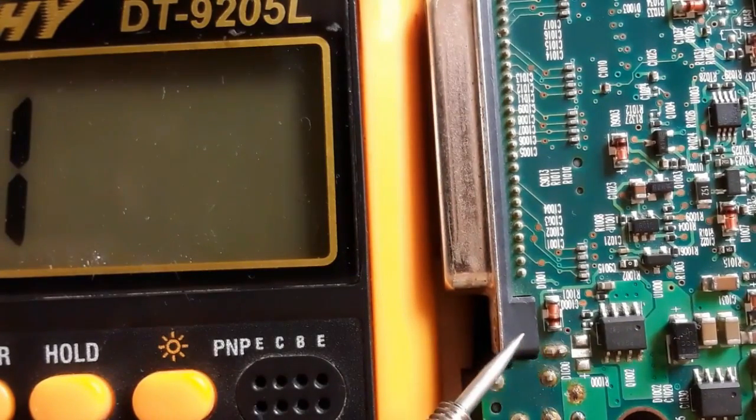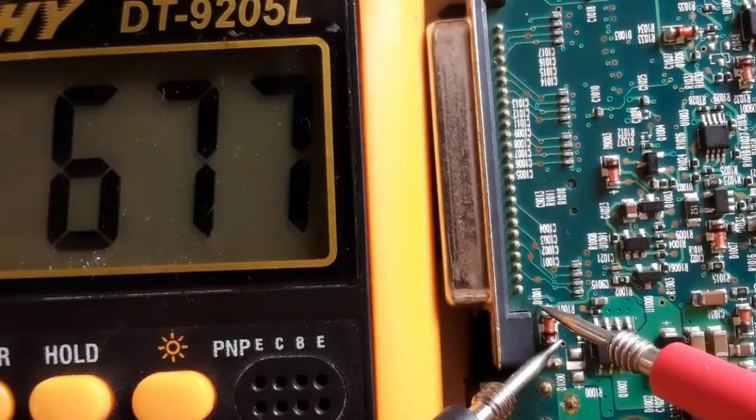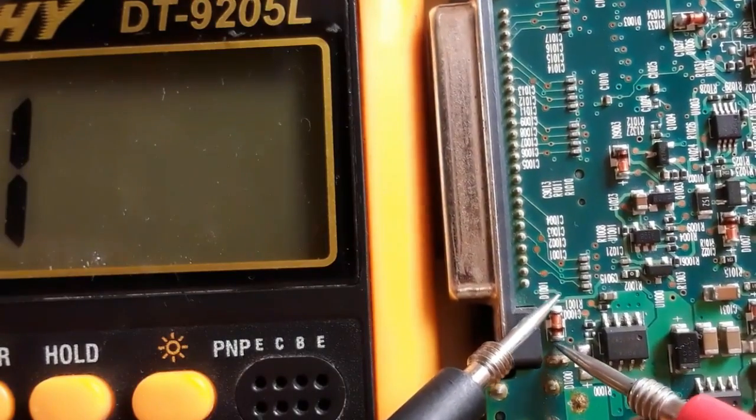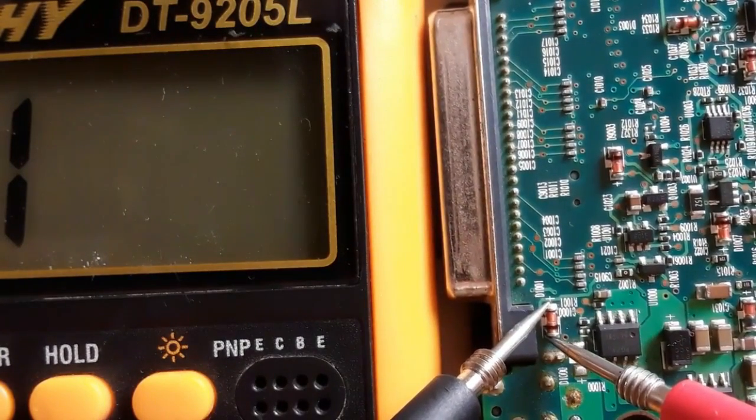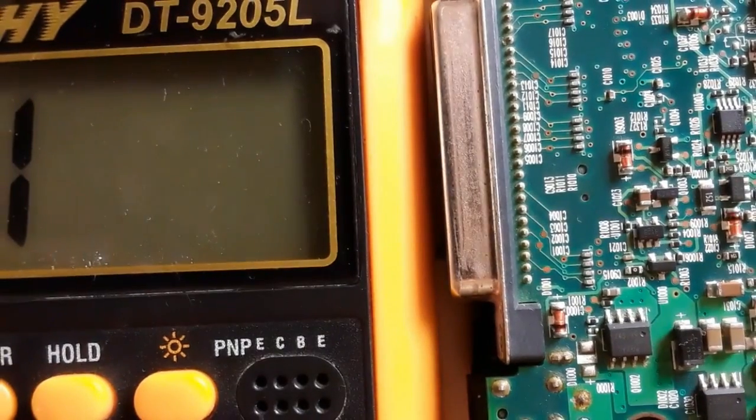Let's check this diode also. Always put the black probe into the negative terminal. We get a reading. Switch the probes — no reading means the diode is good.